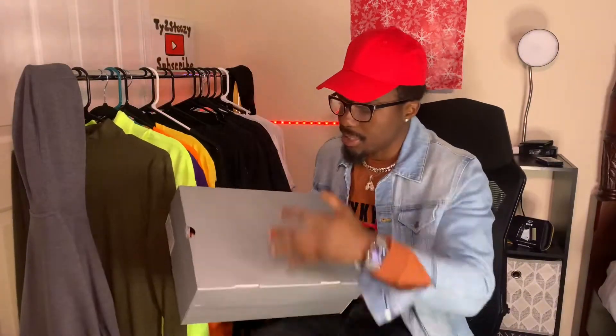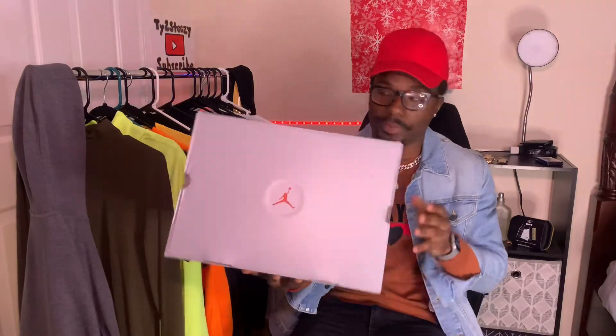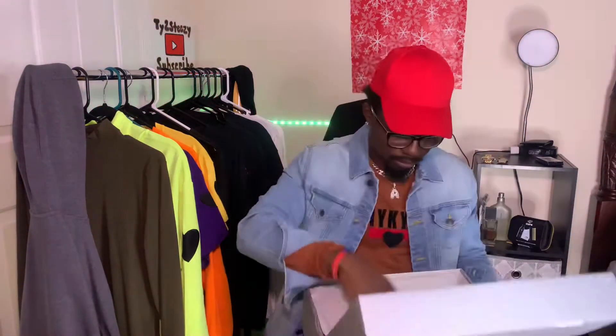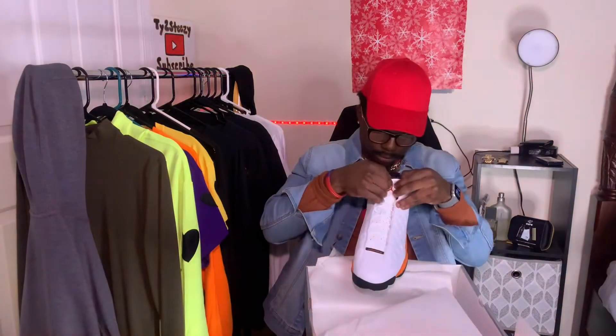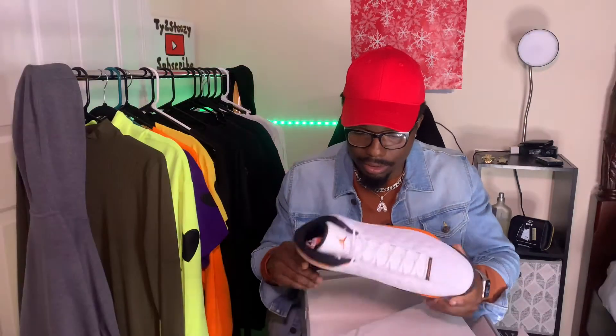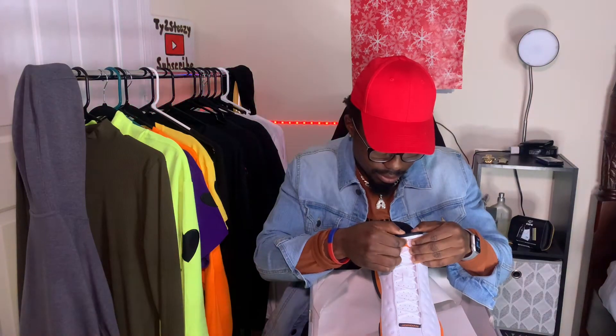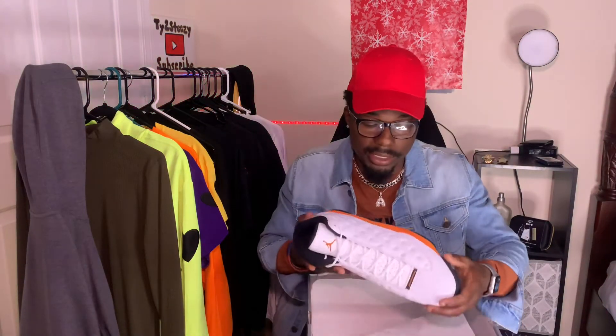As you can see, the box is a gray Jordan box with the red Jumpman on the side. Wait till you see this — they sent me the wrong size! They sent me a 13. Somebody come look at this — these guys sent me a 13. That's not the size I ordered.